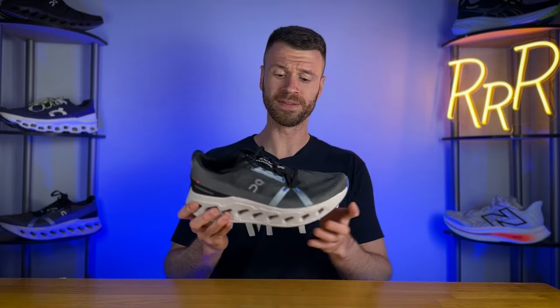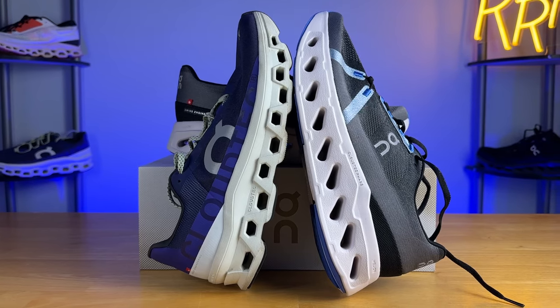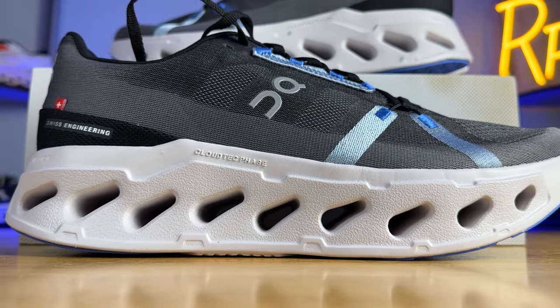What I appreciate about the Cloud Eclipse is its very aggressive rocker geometry that pairs with the speed board plate, and this shoe is incredibly stiff and does not want to twist. I basically consider this a plated daily trainer. The other big thing is this shoe has a ton of stack under the forefoot — again, 39 millimeters, which is almost as much as some shoes' heel stack height, meaning it really doesn't taper off towards the forefoot. It feels like you have a lot of cushion up there. Compared to the SC Trainer, which has a lot of cushion through the heel and midfoot but gets rather firm towards the forefoot, the Cloud Eclipse feels like you've got plenty of cushion from heel to toe — a rather consistent feel.